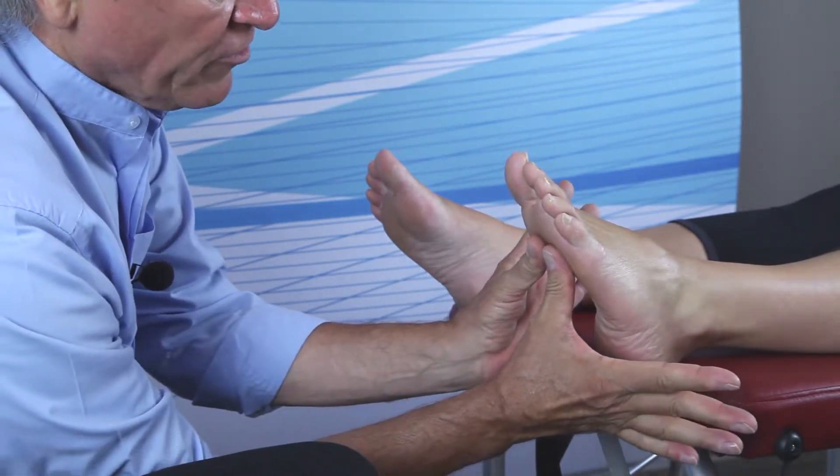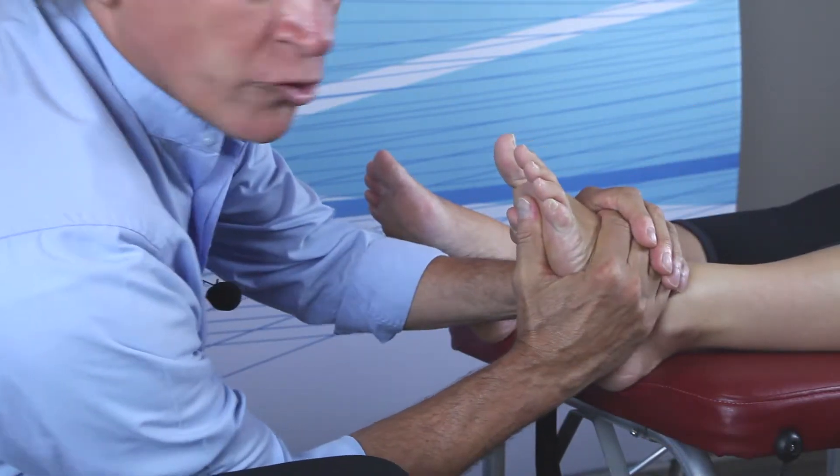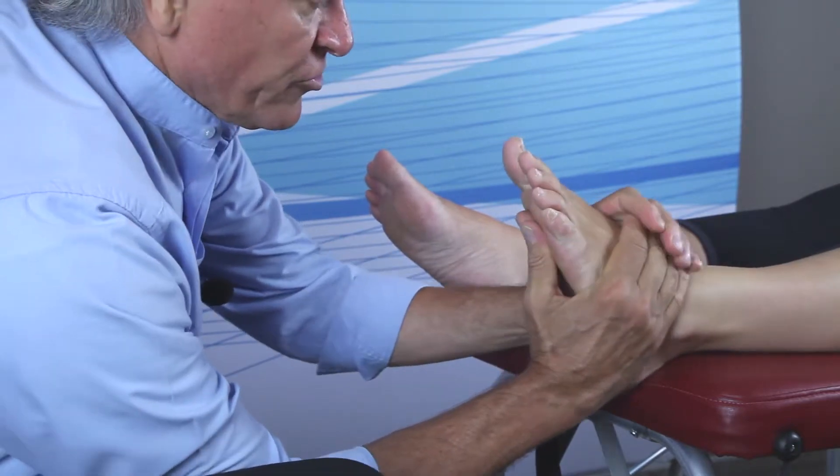Thumb pads on the second, third, and fourth metatarsal heads. Little fingers overlap the taylor-cuboid junction or sulcus.